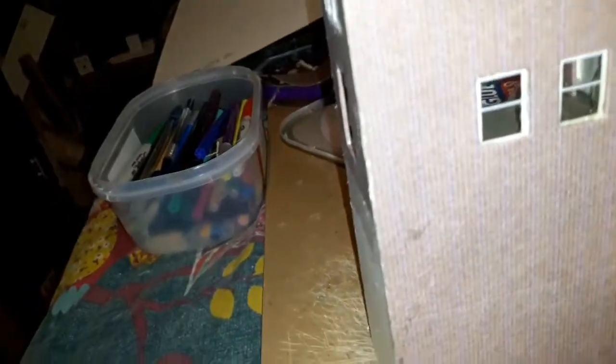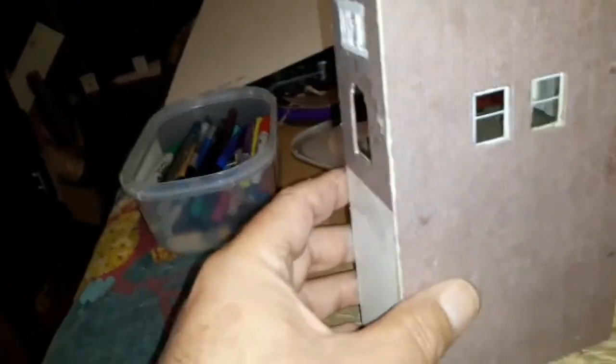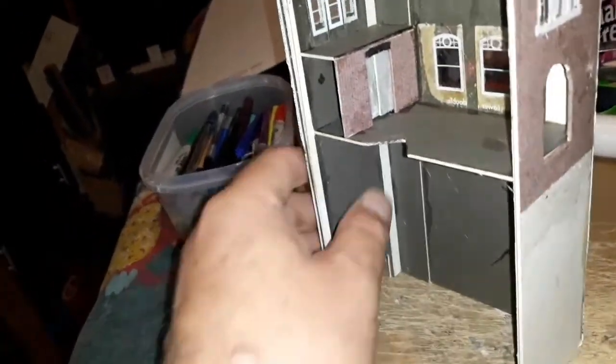I've just printed a load more of the Scale Model Scenery brick paper off. It's getting there - I thought I'd do the interior of the booking hall, just put three sides on and a floor so I can get all the interior done. Now I can put the fourth side on and then start on the roof, and once that's all put together I can do the stonework on the outside.